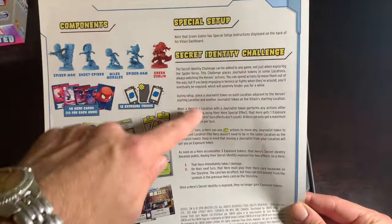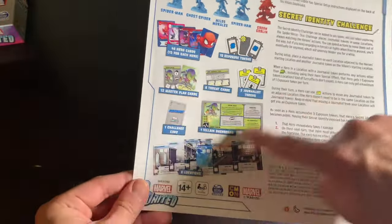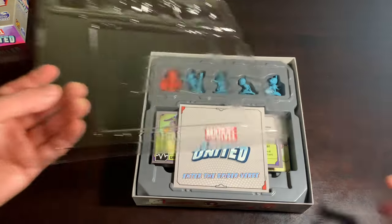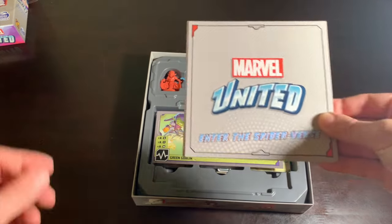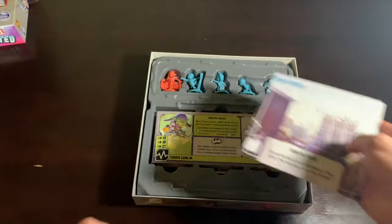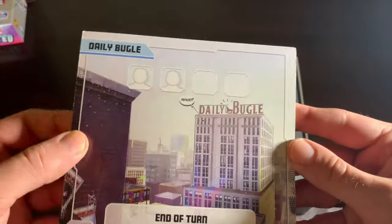Here is what's happening inside the box — you have your special setup card telling you about how Green Goblin requires special setup, and your Secret Identity Challenge, which we'll cover later. You get six Spider-Verse location tiles. They were really nice and generous with locations in Season One, I guess to make up for the fact that a lot of expansions didn't have a lot of minis.